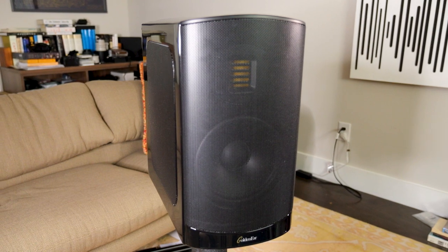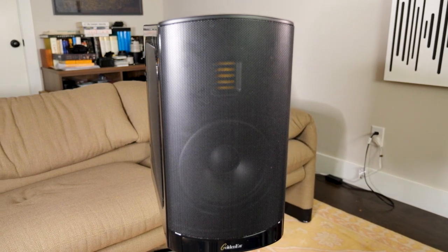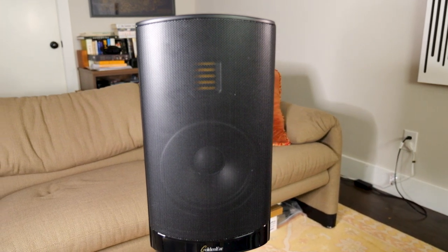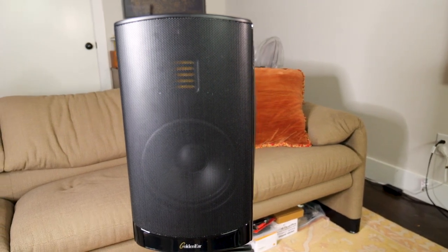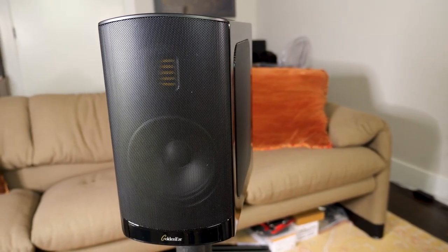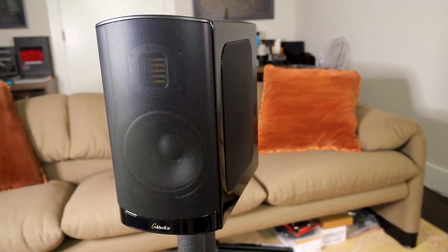I've been listening to the GoldenEar BRX, and it's really an interesting speaker — $1,900 a pair. It's reasonably small as stand-mount speakers go, not tiny by any means: about a foot high, a foot deep, 10 inches wide, something like that. We'll put the specifications in the show notes. I used it in a stand-mount configuration, placed using a Jim Smith alignment, with my seating position at the 38% point in the room.